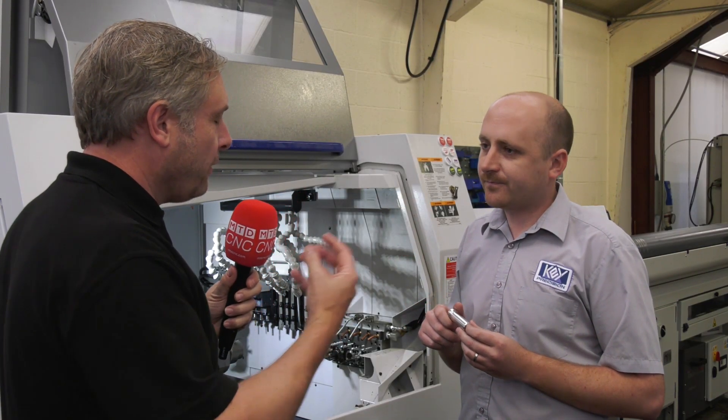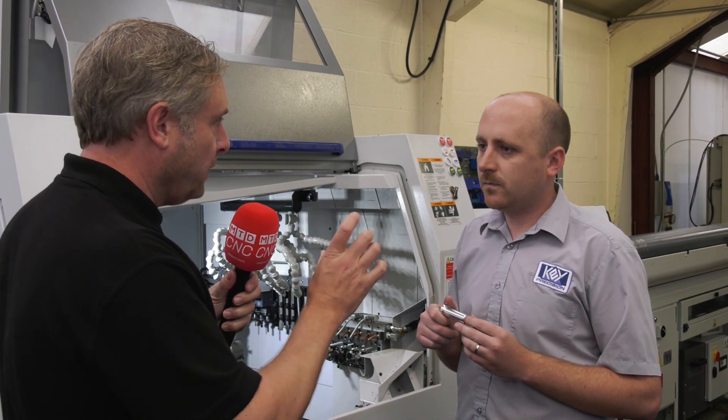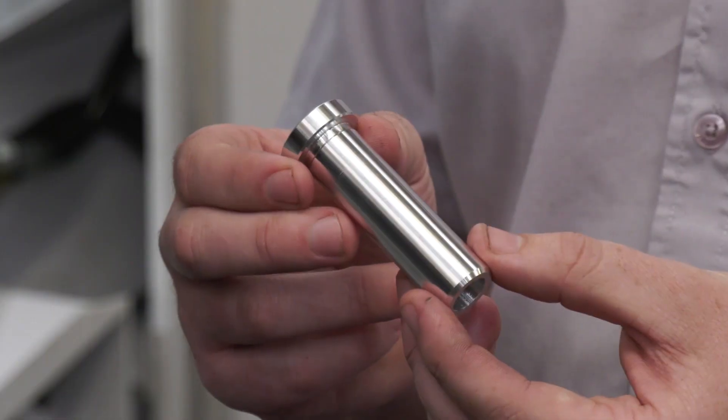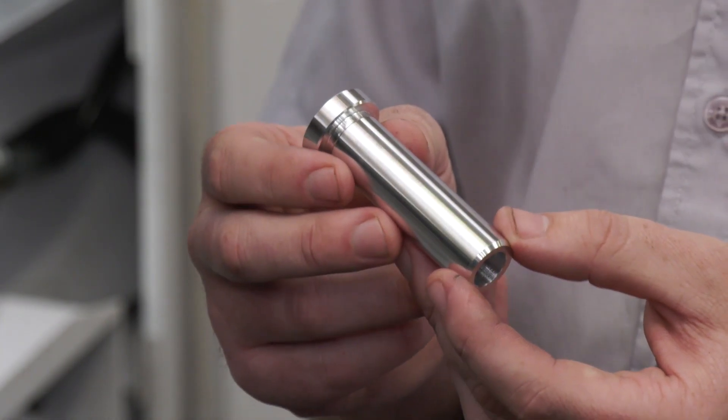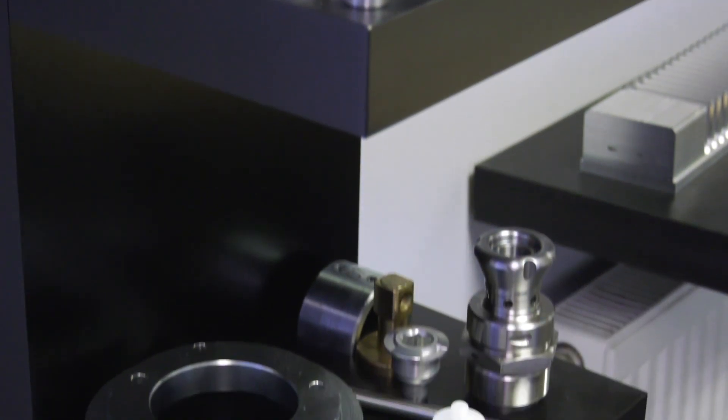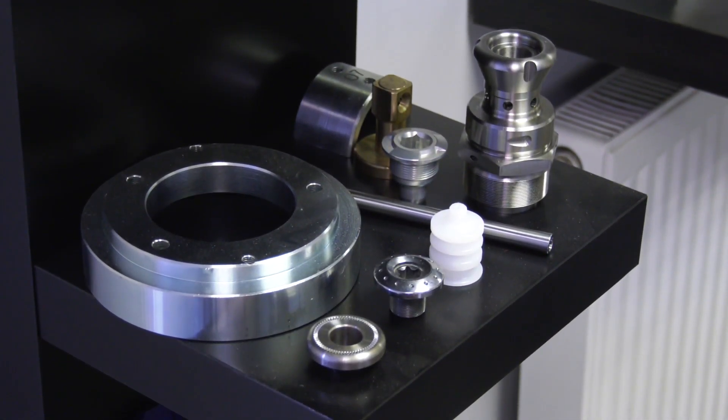Without the guide bush or expansion pack, normally you can only go short stubby parts — up to about three times D? Yeah, three times D is the rule of thumb. This is 30mm bar so we could go 90mm, but we've done some parts on 20mm bar and we're still managing to get 70mm on there — so we're just about three and a half times D.